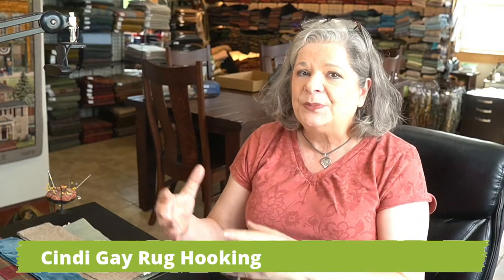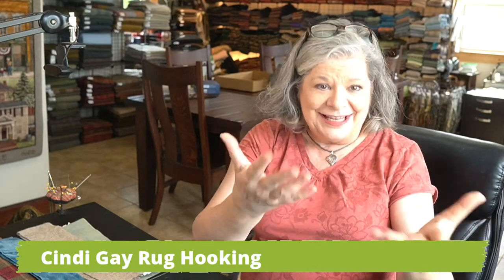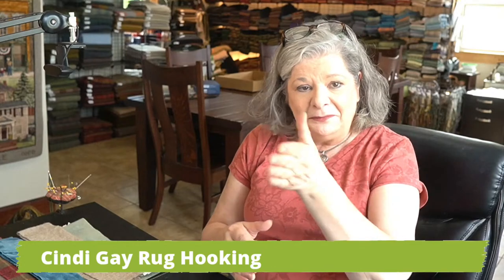Welcome, my name is Cindy Gay. I'm a rug hooking artist and teacher, and I teach rug hookers how to make the rugs of their dreams — not just a copy of a picture of someone else's rug, but how to actually find their style and create their own rugs without relying on a photograph. I do that through online lessons and classes. You can join those at HowToRugCook.com.